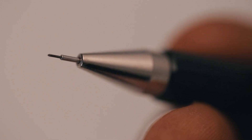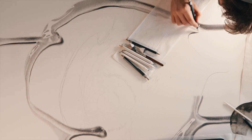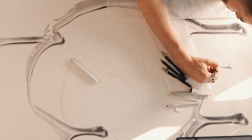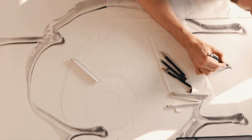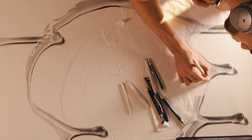They can go as small as 0.03 mm, which is really really small, and I use those for very fine details. Those leads will usually be a lot harder, and then as they get larger I'll soften them up and usually just try and work with the darkest possible lead that I can for whatever size mechanical pencil I'm using.